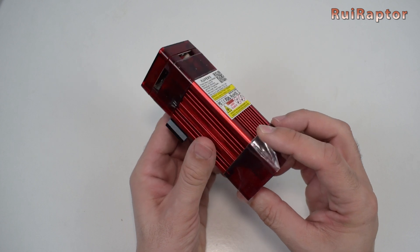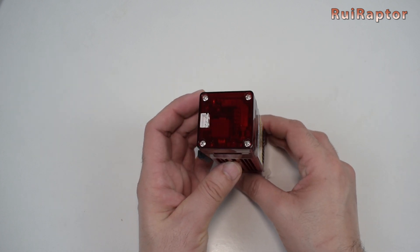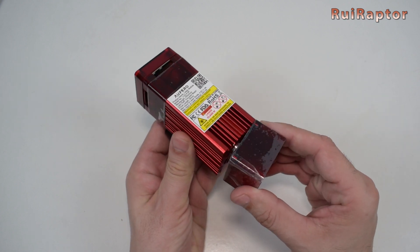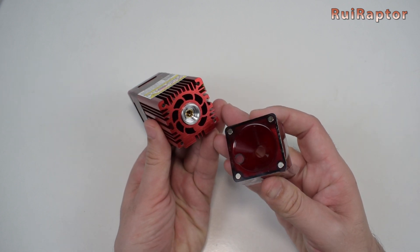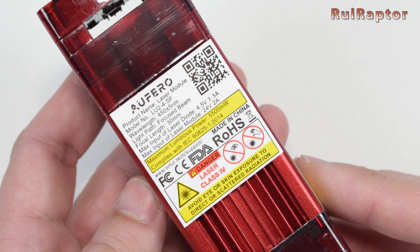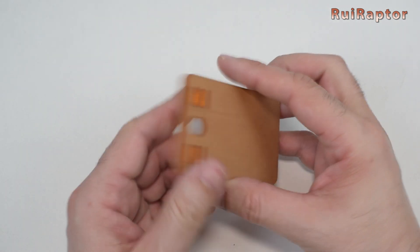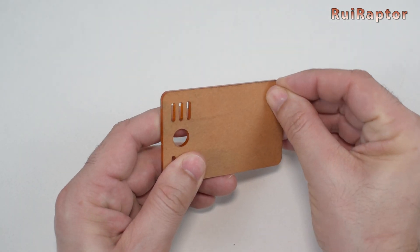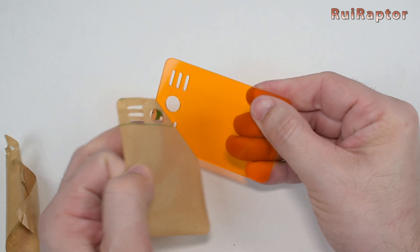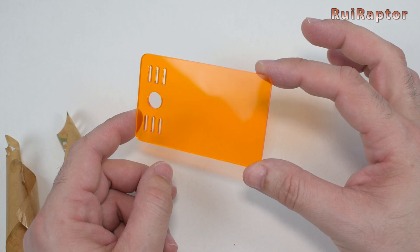The laser has a long red heat sink, and at the top is the fan and the small board. At the bottom is the shield secured by four small magnets. At the side we have a sticker with all the information about this laser module. Since the laser is a fixed focus model, they included this plastic piece, which will be used to adjust the laser to the correct height so that the laser is at the correct focus.